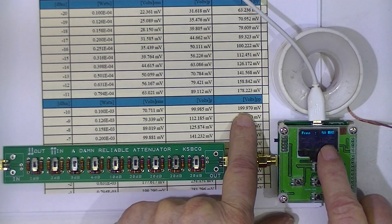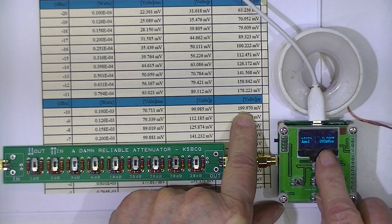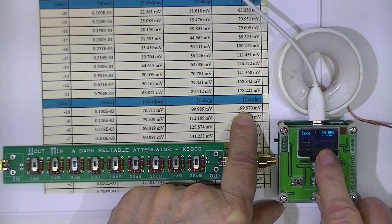That should be equal to 199 millivolts peak to peak. The little device says 204 millivolts.